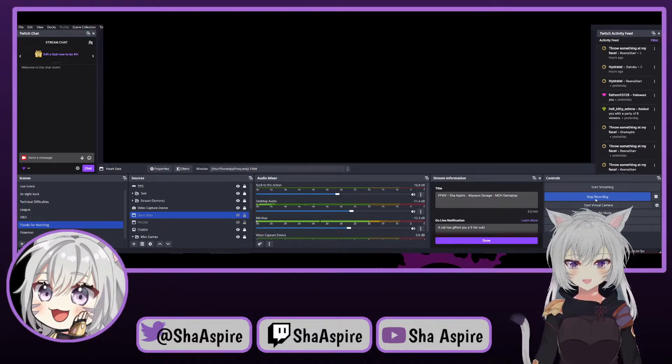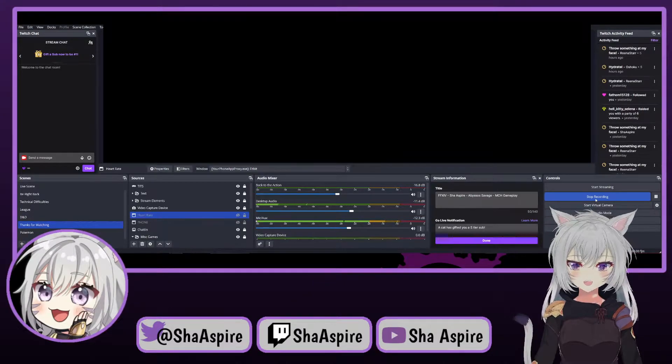Hey everyone, Shawspire here with another quick VTuber or streamer support guide. This guide is for how to add a heart rate monitor to your stream, with the caveat that all you have is an old smartwatch or Fitbit laying around. If you have the ability, there is a program called Pulse Void which works with a variety of devices, however it only works with certain ones — if your device is compatible, I would highly suggest using that app.